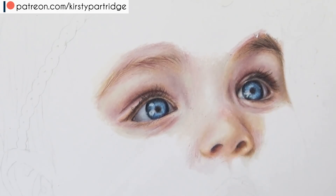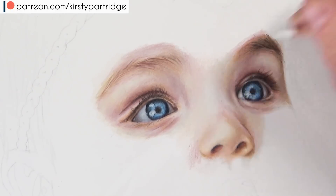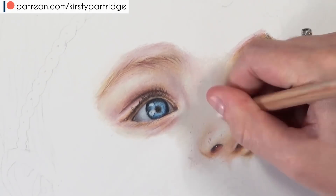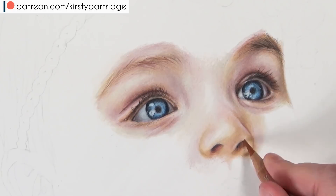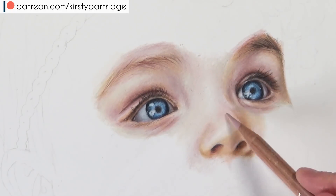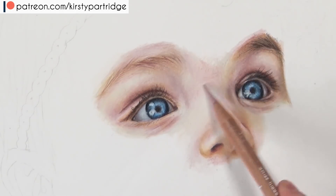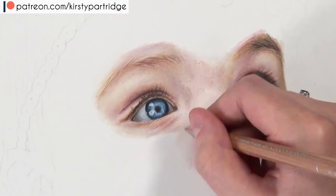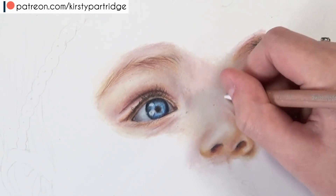When blending, I use my pencil in the opposite direction to the initial pencil layers. This means you're going against the initial pencil strokes, blending and smudging them out so you can't see them any longer. Once I blend everything out for the first time, I look at the reference photo and my drawing, and just glaze colours over the top to make sure the most shadowed areas are dark enough and the colours are accurate to the reference photo.